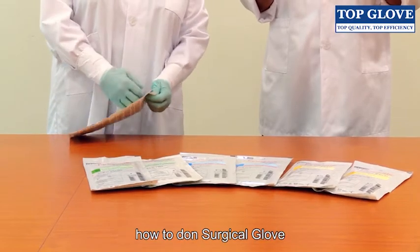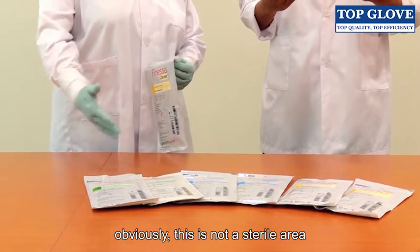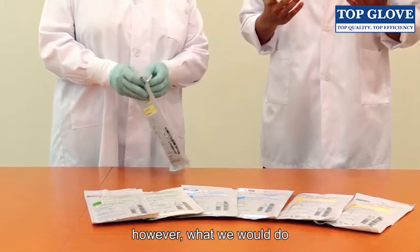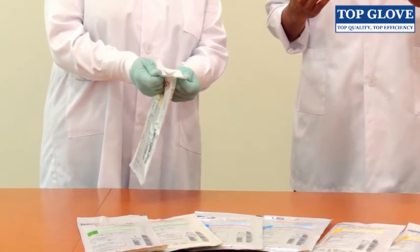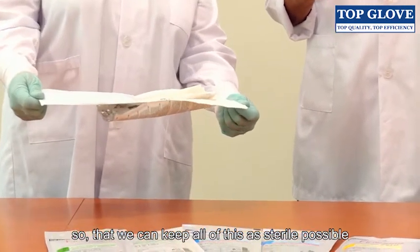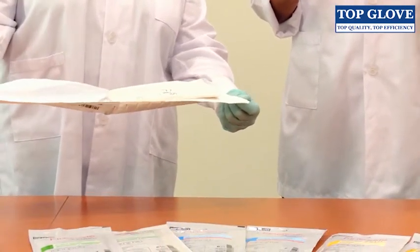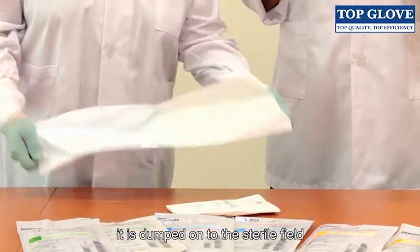Hello, today we're demonstrating how to don a surgical glove. Obviously this is not a sterile area. However, what we would do is initially open the envelope, making sure that we're not touching anything on the inside, so that we can keep all of this as sterile as possible. Then, when the wallet is exposed, it is dumped onto the sterile field and the envelope is kept away.